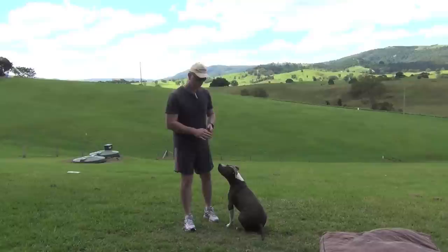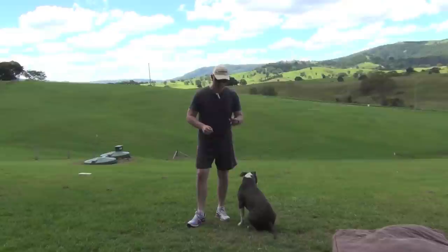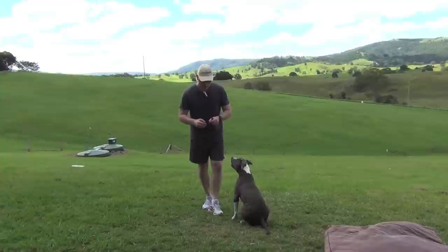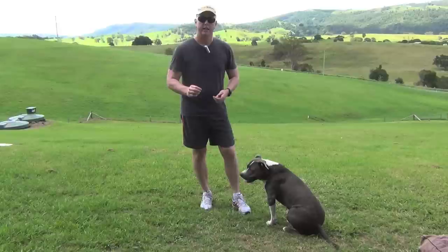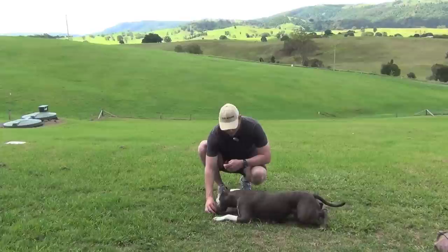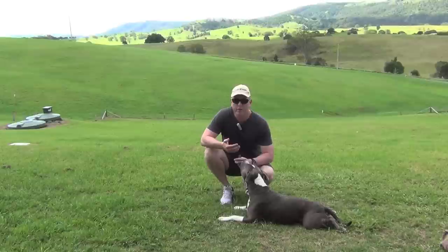While he's in the seated position, I'll go on to the drop command. This is really easy to do from a seated position — all you need to do is take the treat and place it on the ground in front of them, and the dog will naturally drop down. Repeat the command 'drop' as you do it. Drop. Good boy. It's very simple, and as I say, it's just repetition.